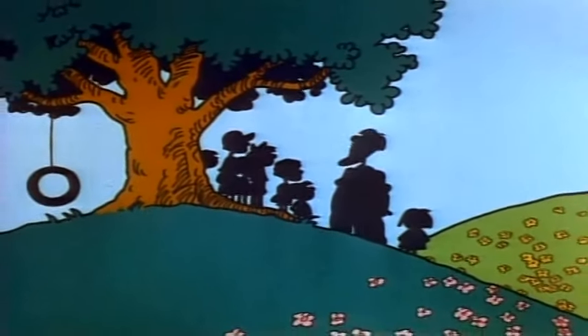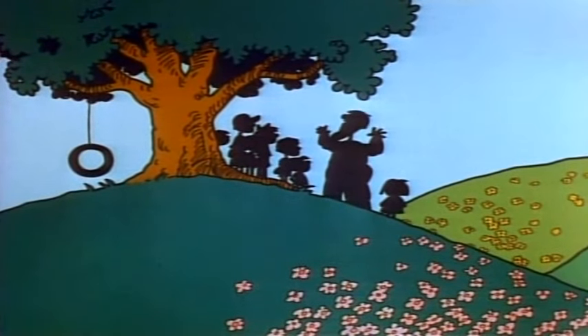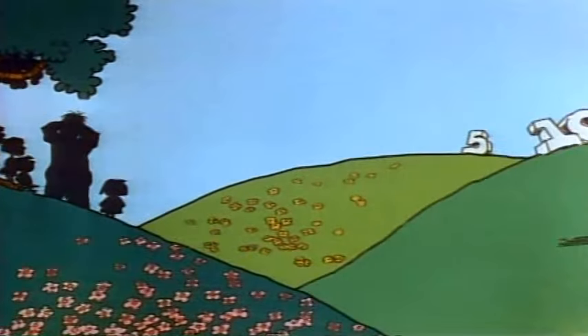Now everybody try to find a good hiding place. This old tree is going to be the base. I'm going to close my eyes and hide my face and count to 100 by 5's. Ready? Go.